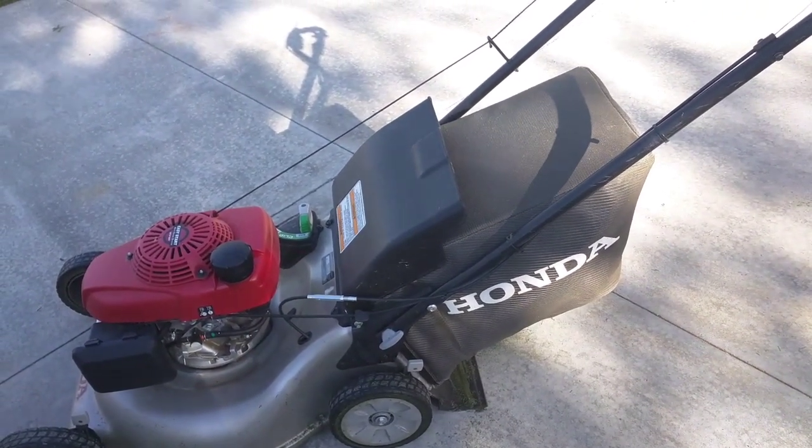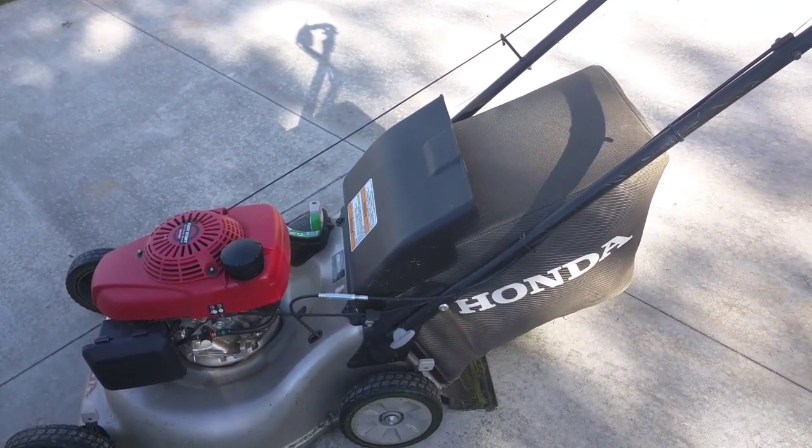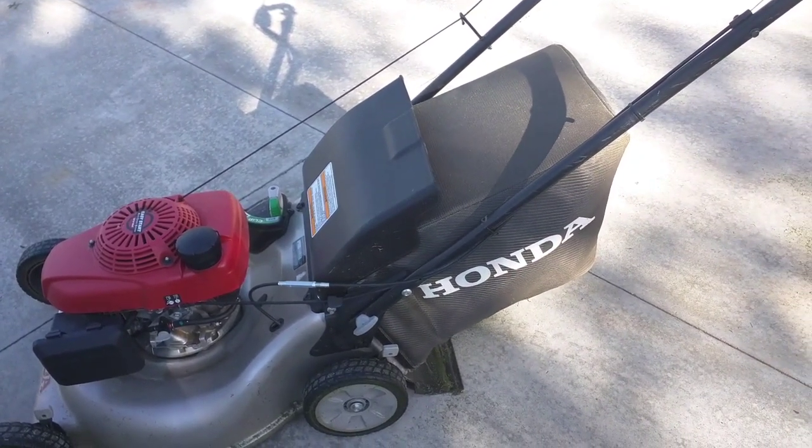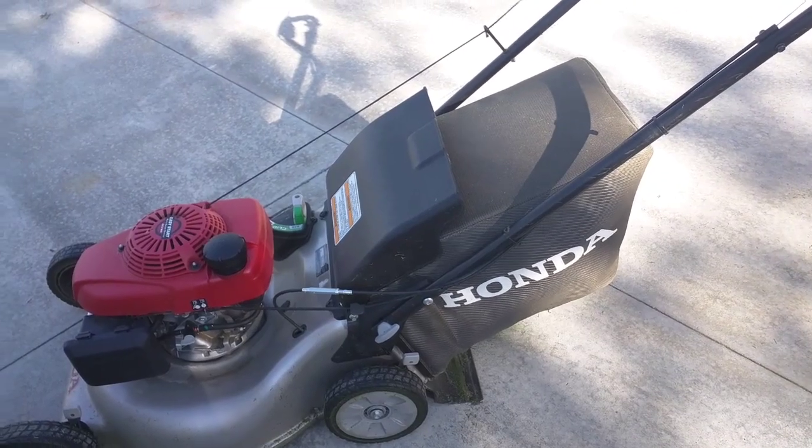So now it's running a lot better, and maybe the choke has finally stopped, or it's in the correct running position.